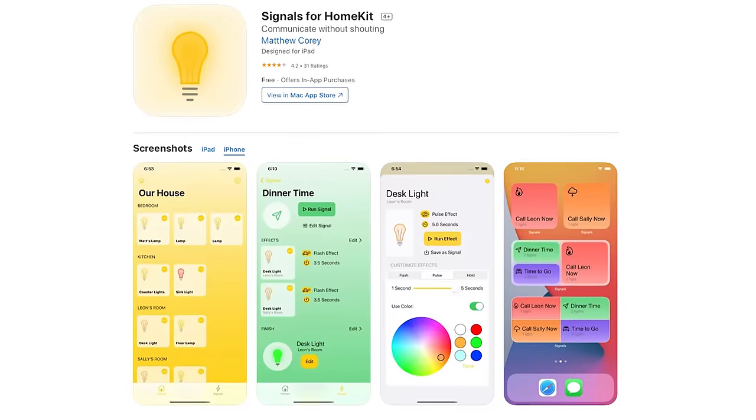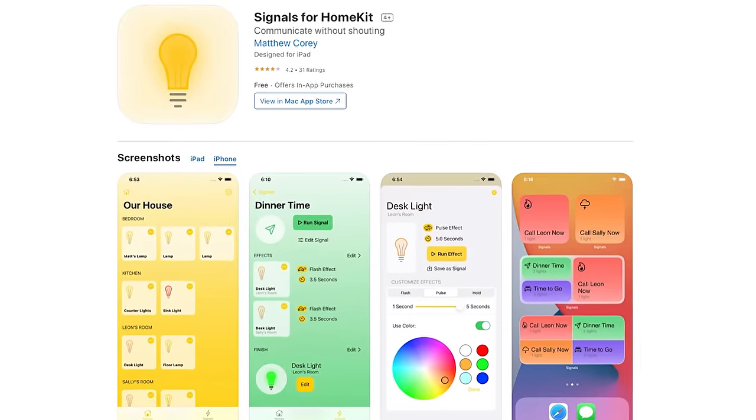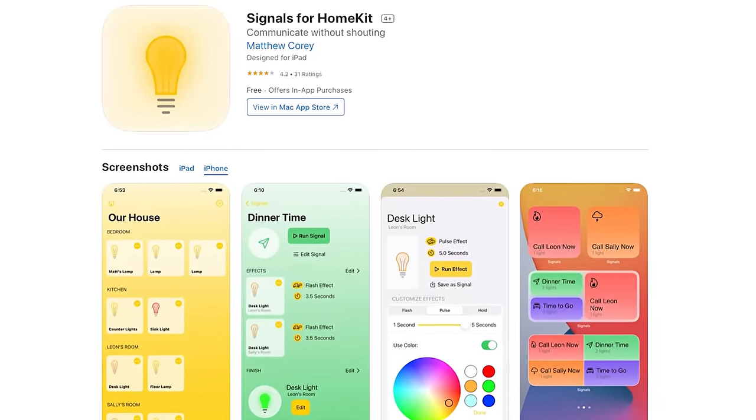Thanks again to today's sponsor, the Signals for HomeKit app — link to that below. Now if you're new to HomeKit, be sure to check out my getting started playlist right over here. That'll give you everything you need to know about the platform and how it works. If you'd like to support the channel even further, consider becoming a channel member and get access to some cool perks like our member Discord community and monthly member video chats. Thanks so much for watching and I will see you in the next video.